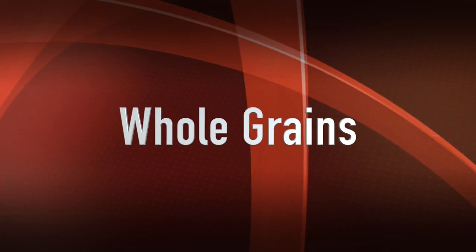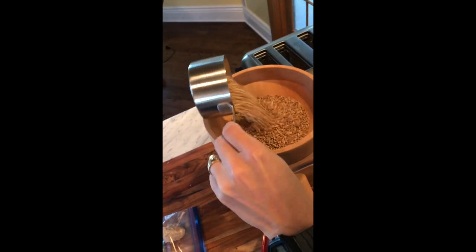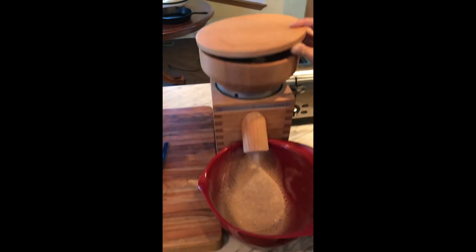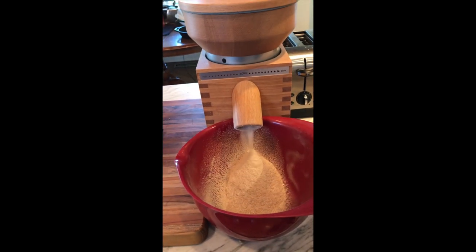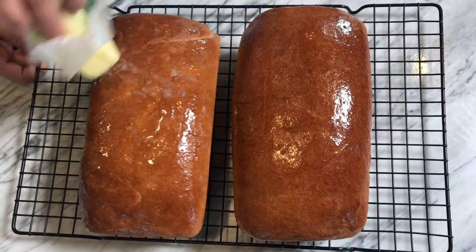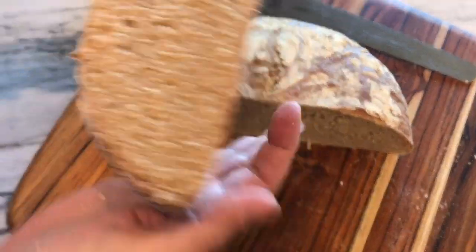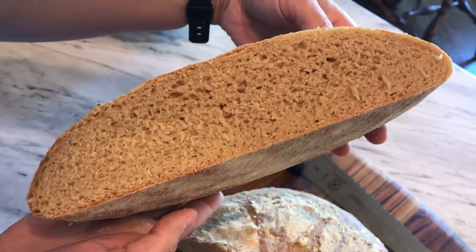Let's talk a little bit about whole grains. As you might remember, I reviewed the Komo Fidibus Classic grain mill a little over a year ago. My wife and I have been using that thing heavily — we make all of our own bread now at home. In the last year we've only bought loaves of bread at the grocery store two times, and that was around a family camping trip when we couldn't take our own stuff. So anyway, we really like making our own bread, and we grind our own grain.